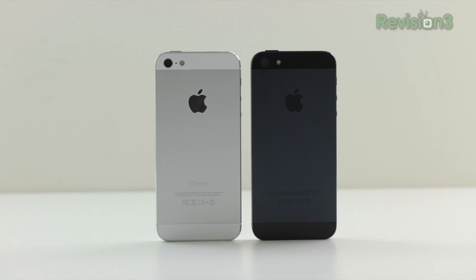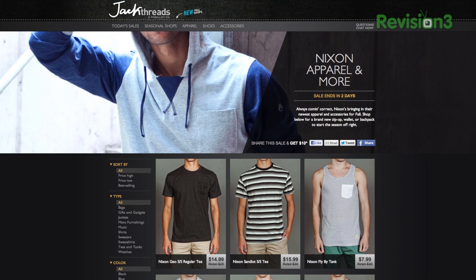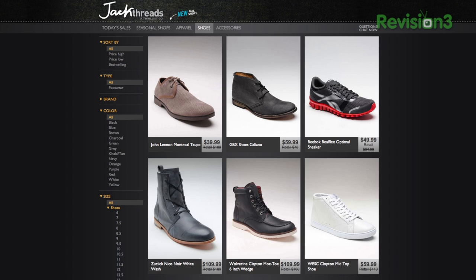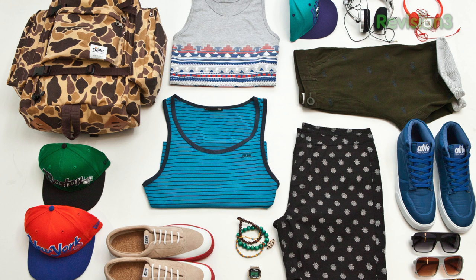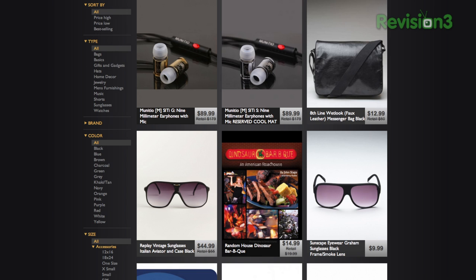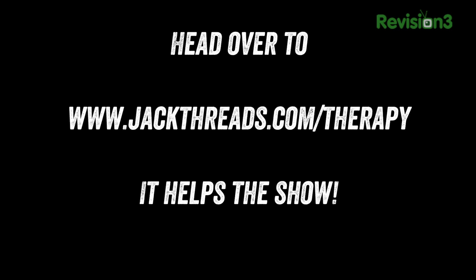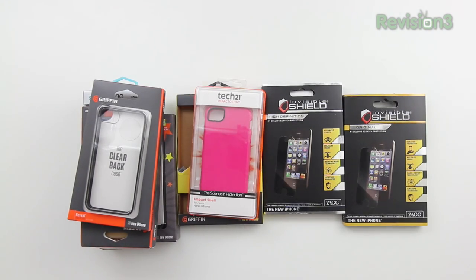I'm going to give you some case options, but first a quick message from the sponsor. Check out Unbox Therapy's newest sponsor, JackThreads — they've got the latest in menswear from brands like Nixon, Reebok, and New Era, with everything well below retail price, in some cases up to 80% off. Head over to jackthreads.com/therapy — that acts as your invite and helps out the show. They've even added some iPhone 5 stuff including skins for the back to protect it while keeping that sleek design.